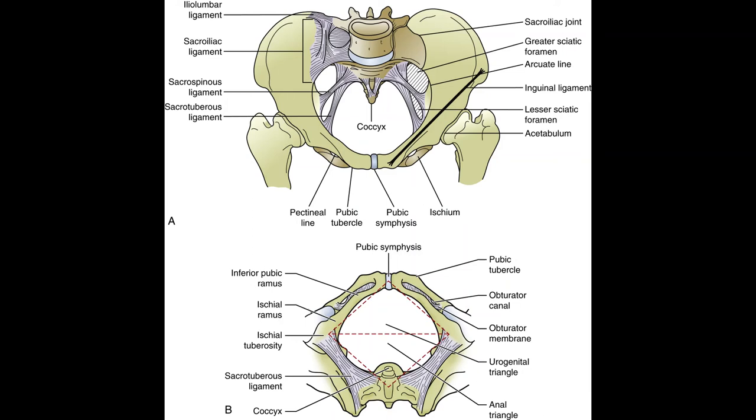The symphysis pubis articulates the two pubic bones and is a cartilaginous joint with a cartilage plug in the center. Stability of this joint is important. Should this joint become misaligned — which can happen during childbirth or trauma such as a fall — the stability of the entire pelvis is compromised and many postural and soft tissue problems can result. Symphysis pubis motion is especially important during pregnancy and delivery.